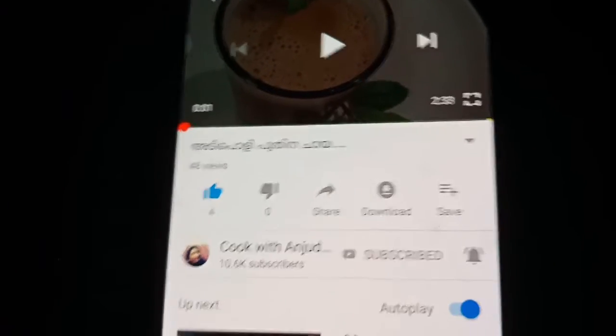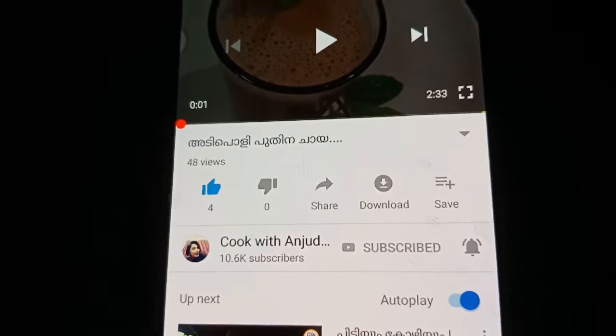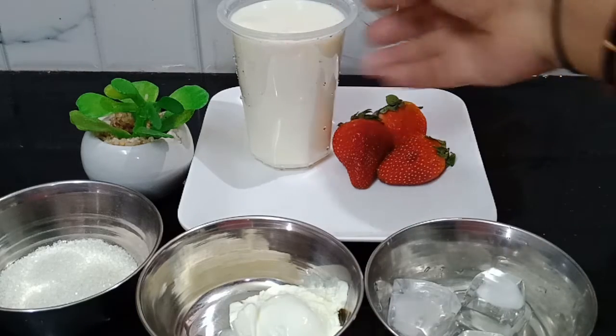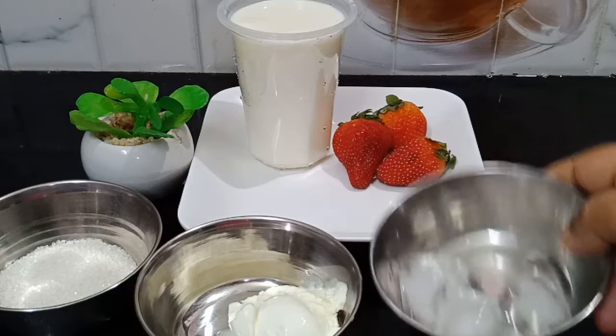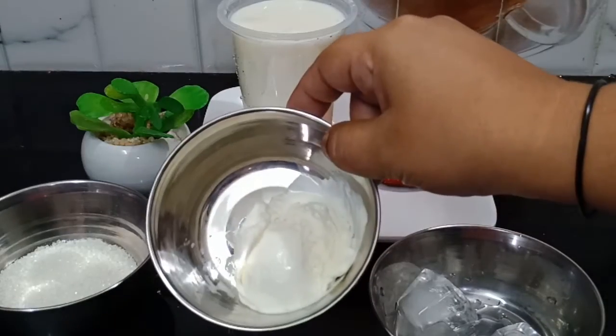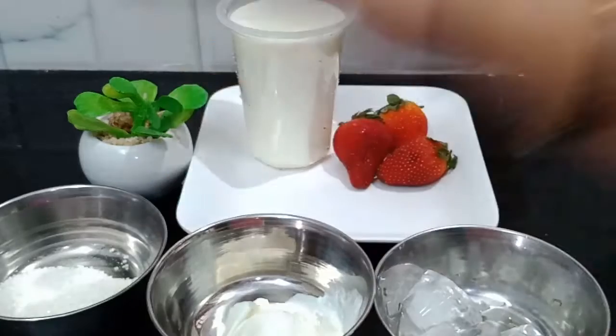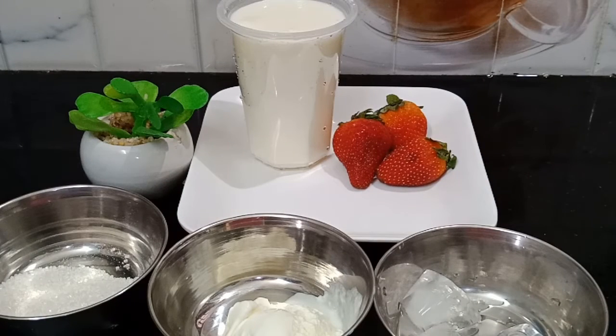Friends, we will use this for the recipe. We will use 1 glass of strawberry and add 3 tablespoons of strawberry.